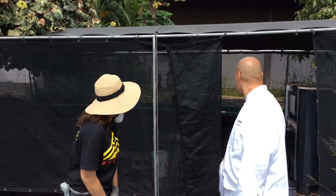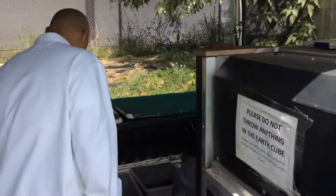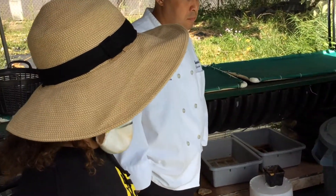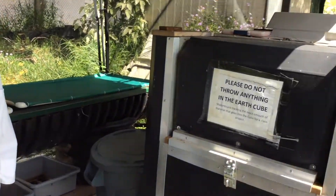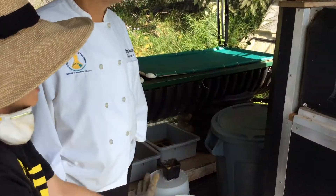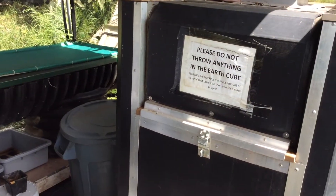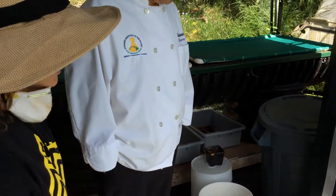Stacey is going to introduce us to the compost section, so let's go take a look. Professor Nikki set this up — this is the Earth Cube. The general idea is to give the worms total darkness, because worms are very photosensitive and not very productive when exposed to light. As you can see, water drains on the outside — this is called vermicast tea, and it's very good for plants, giving them a real boost.